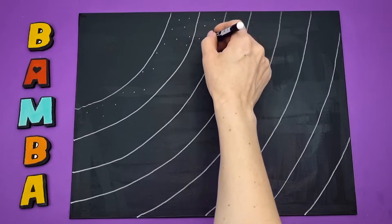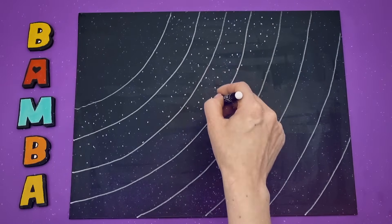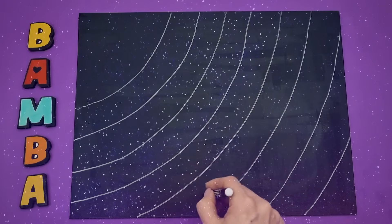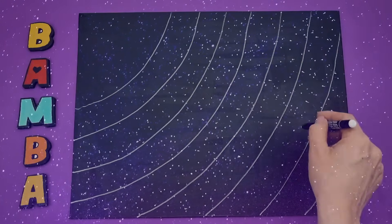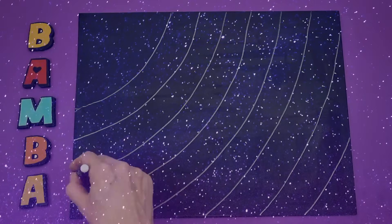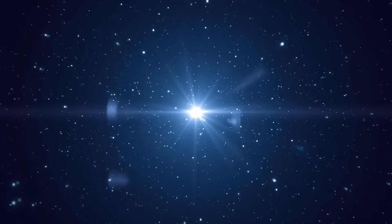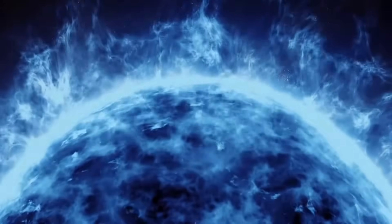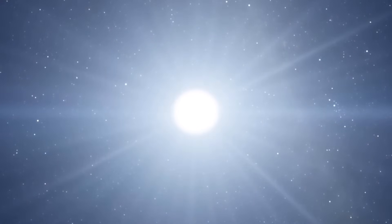With the white marker, draw many dots across the canvas. These will be stars, as there are countless stars in space. Stars are hot spheres made of gases, which vary in size and age. Their brightness depends on the stars' color, distance, and size.